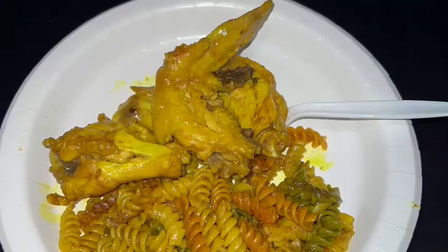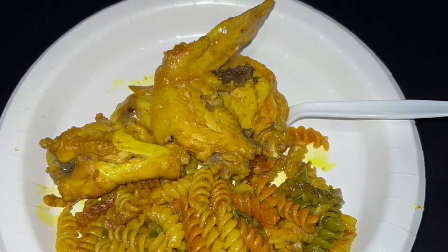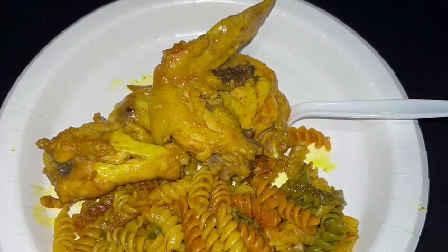Look at that plate, dough. Tell me you don't want some of that food. Come get you some.